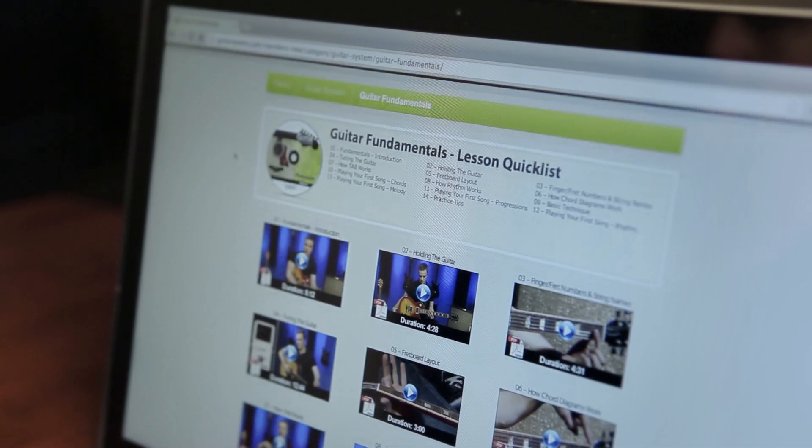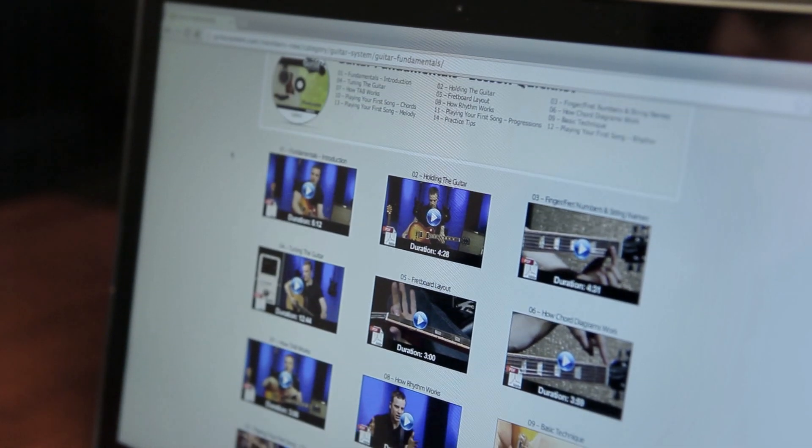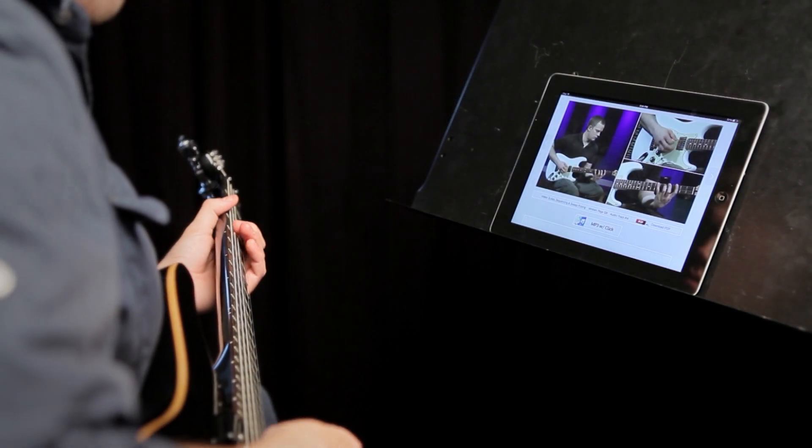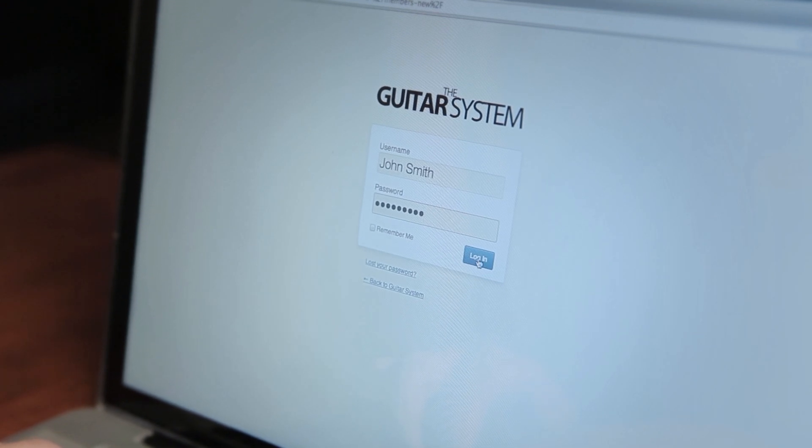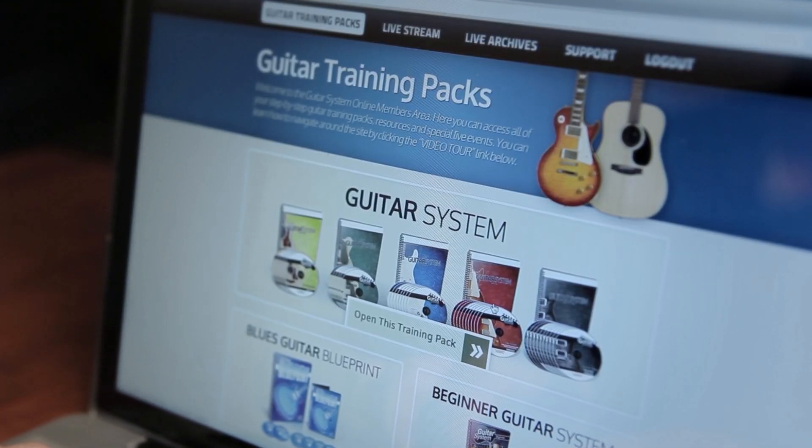Having an online members area does two things: it brings the cost way down and it makes it super convenient. You get unlimited lifetime access with no subscription fees and no hidden charges. And you can access it anytime you want to, day or night, on your computer, tablet, or smartphone.